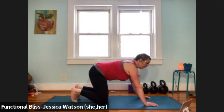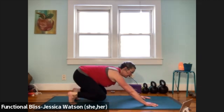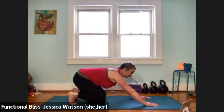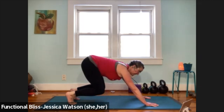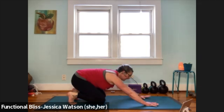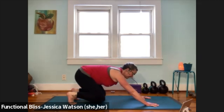Curl your toes under, pull your butt back towards your heels. Now we're going to keep the toes curled under, pick the knees up away from the floor, lift your butt up just slightly, and then lower your knees back down. Pick your knees up, lift your butt just slightly, feel that little strength in your quads, and then release back down. One more just like that — pull the butt up slightly, lift the knees, and then release back down.